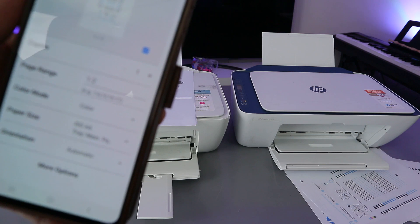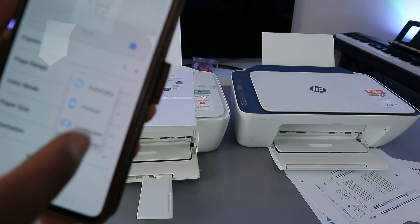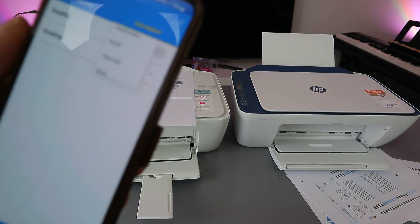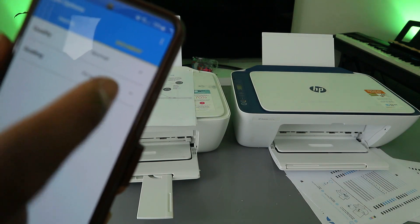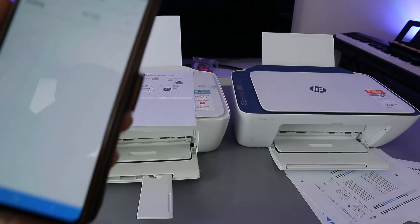Set the paper size to A4, orientation to portrait, and select More Options. Go to Scaling — set it to Fit to Page — and quality is Normal. Then go back.